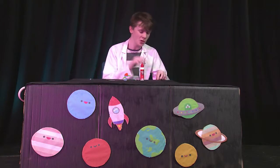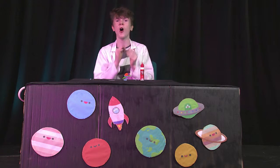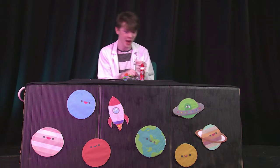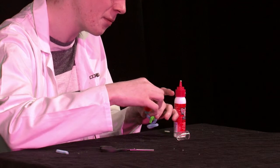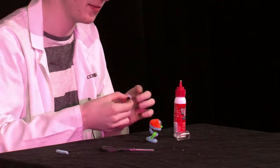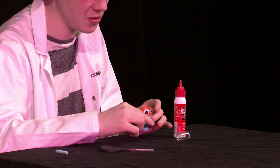So after all the glue has dried out you're going to want to pick out two of the eyes — they can be the same size or different ones if you want. You're going to want to peel the backs of the eyes and stick them anywhere on your pom pom. I'm going to stick one right here like so — that's one alien eye. Then do the same with the other one. There you go — you've got your alien eyes.